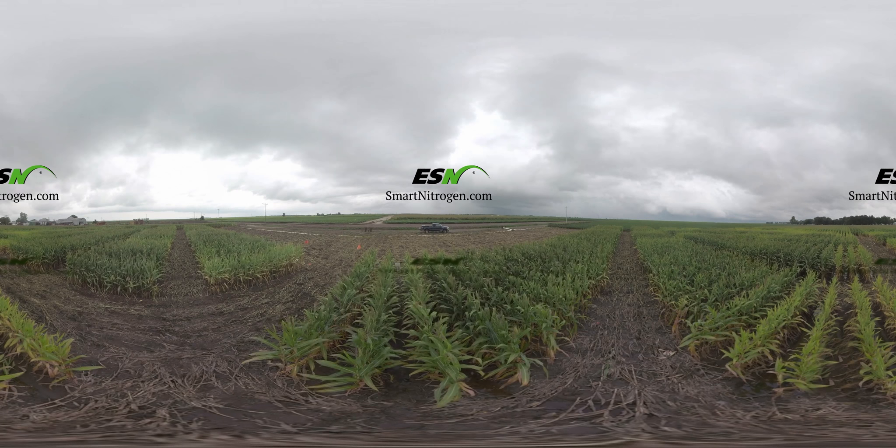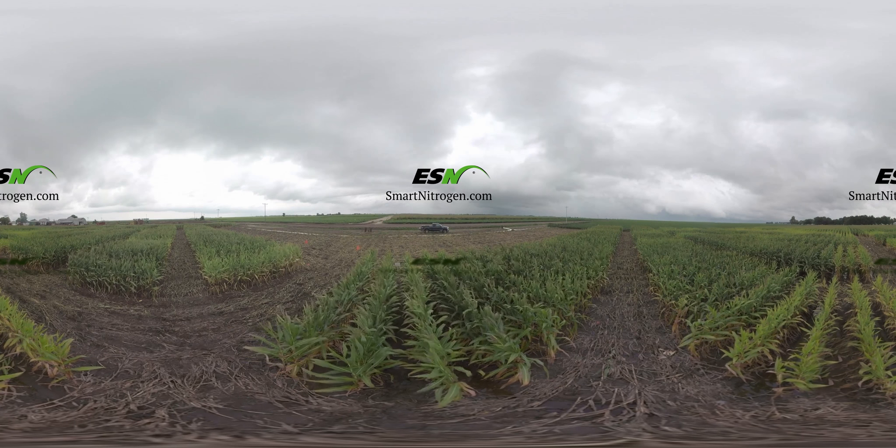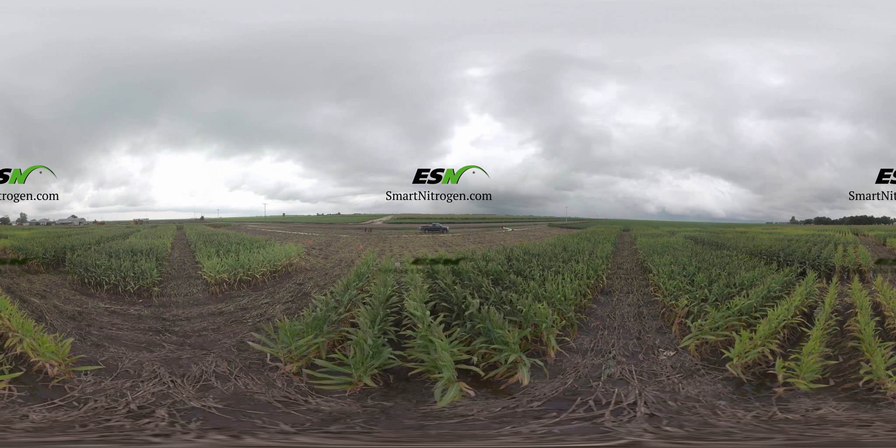Thanks for joining us. We hope you enjoyed this ESN Smart Nitrogen Virtual Farming Experience. Visit SmartNitrogen.com for more information.